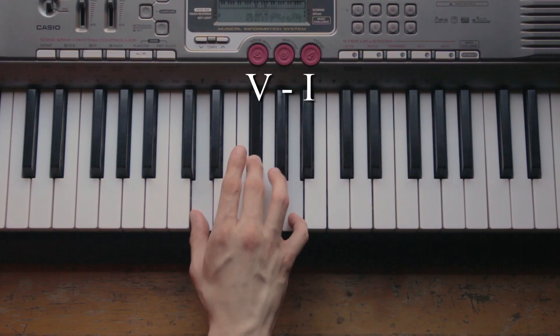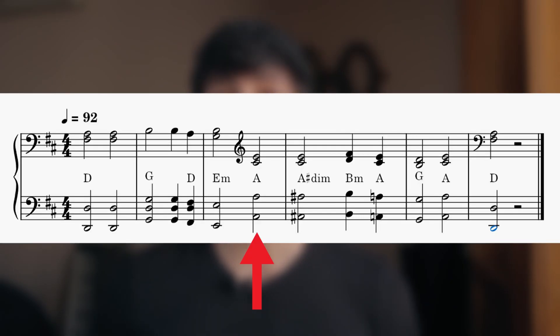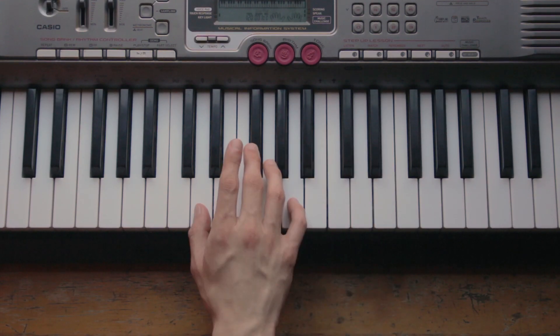But what happens in the middle is very interesting. In this part of the progression we have the A major chord for the first time. A major is the dominant in the key of D major — that means it creates a tension that resolves by going back home to the first degree. But that's not what we have here.